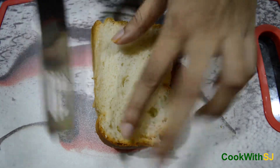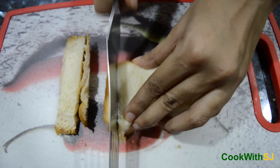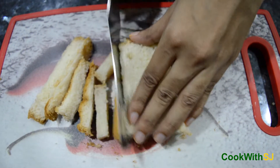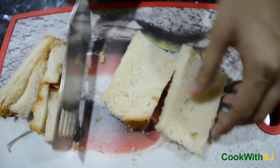Take bread slices and cut the edges. Take a pan and roast the bread with ghee.